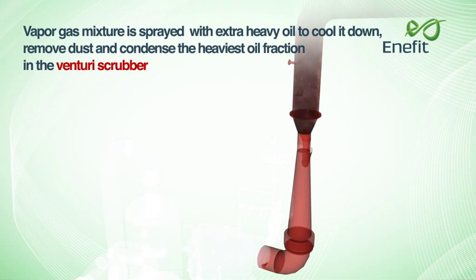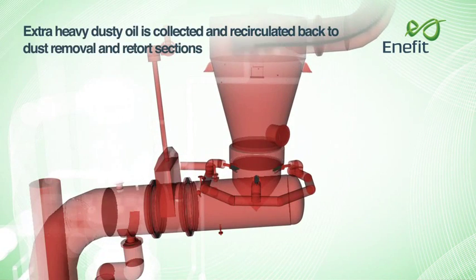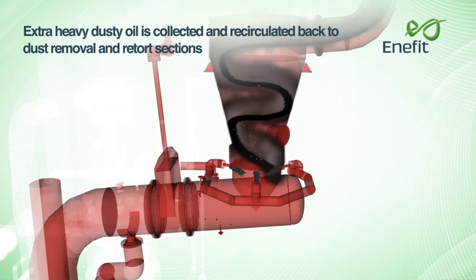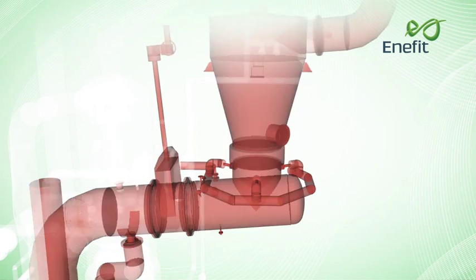The vapour-gas mixture is sprayed with extra heavy oil to cool it down, remove dust and condense the heaviest oil fraction in the Venturi scrubber. Extra heavy dusty oil is collected and recirculated back to the dust removal and retort sections.